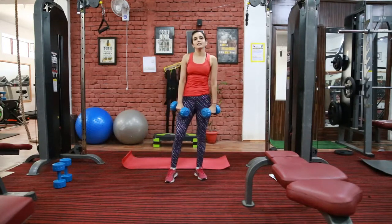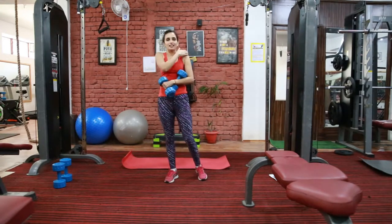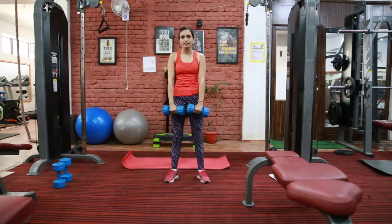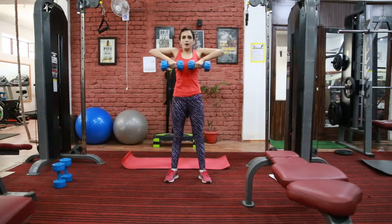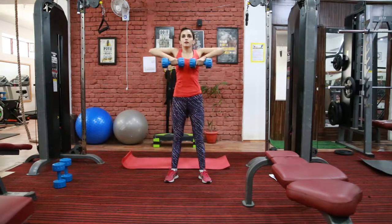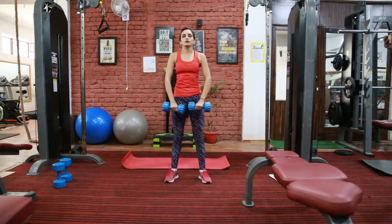Next exercise is upright dumbbell row. Here we are going to target our middle deltoid — this part of your shoulder. Hold dumbbells near your thighs, squeeze your middle delts, and press out. Exhale when you go up, inhale when you go down. Keep your core tight all the time.